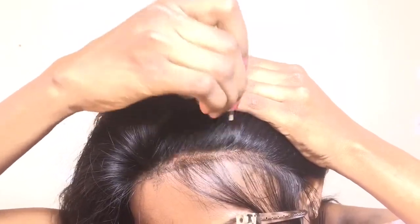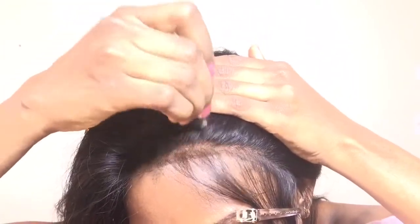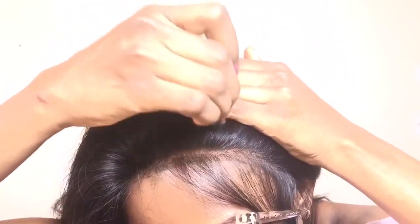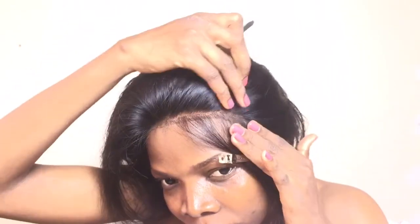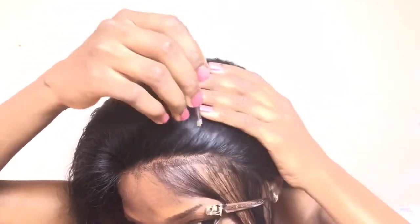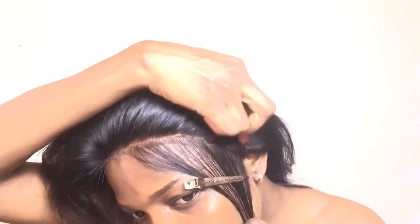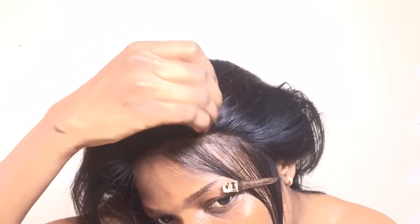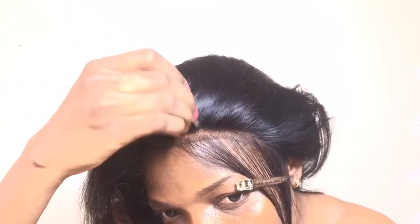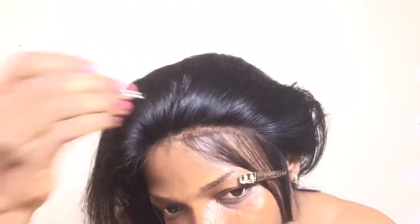So I'm going in now and plucking the hair. I hope you guys can see what I'm doing. When plucking your hair, please do not pluck on the same spot. When plucking, you have to be moving back and forth. If you pluck on the same spot, you're going to have loose hair in some parts, so always do back and forth.